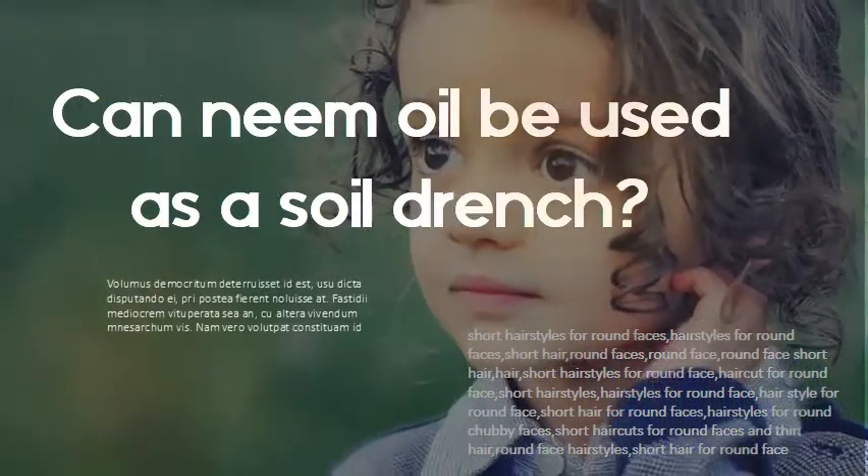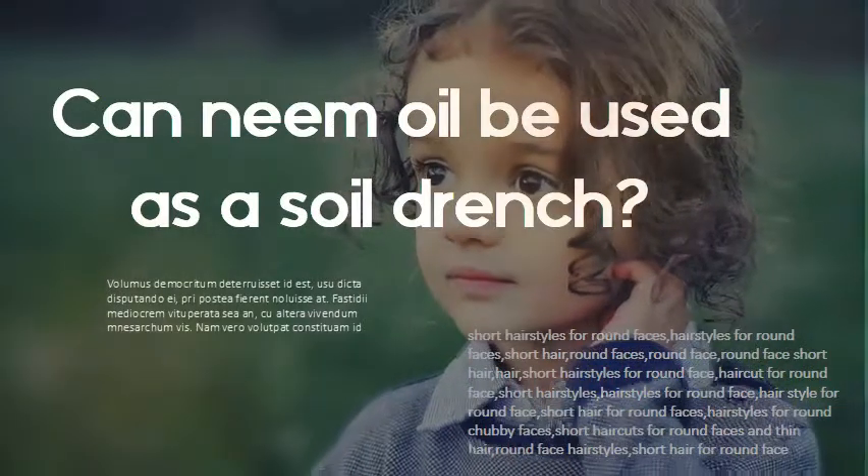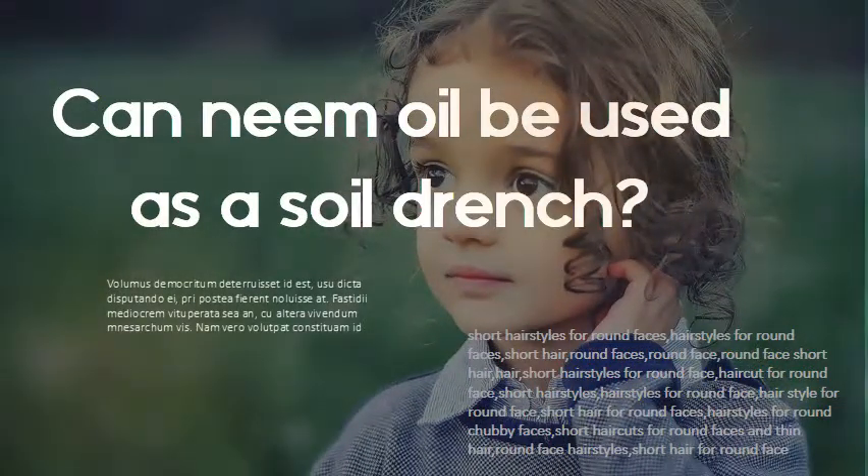Can neem oil be used as a soil drench? Neem oil makes a biodegradable, safe, and effective plant spray and soil drench. This bottle can make up to 24 gallons of solution. Your garden will be safe for immediate use after spraying.